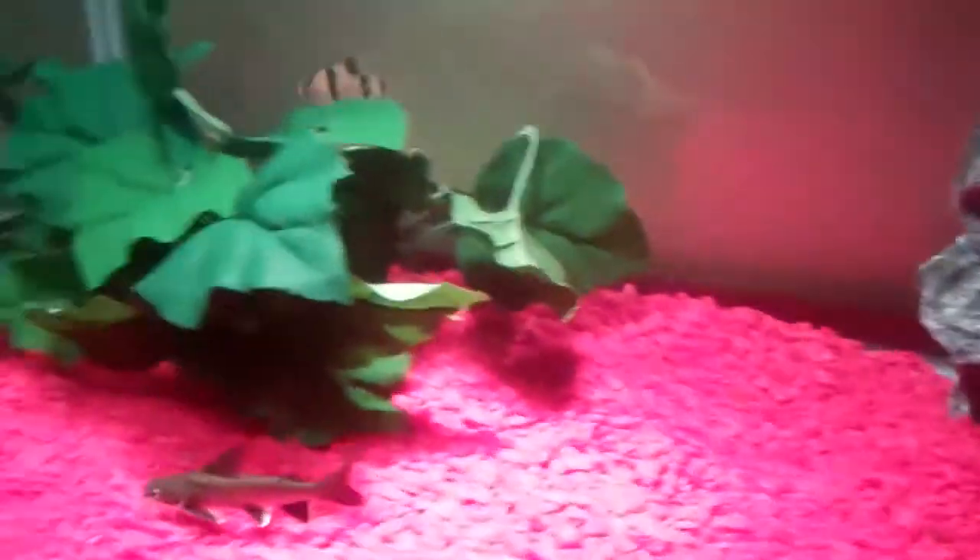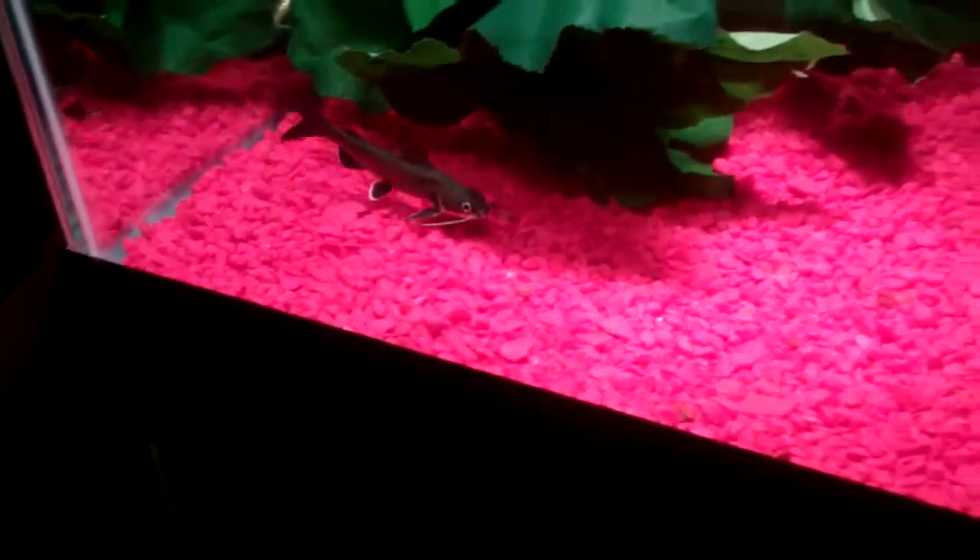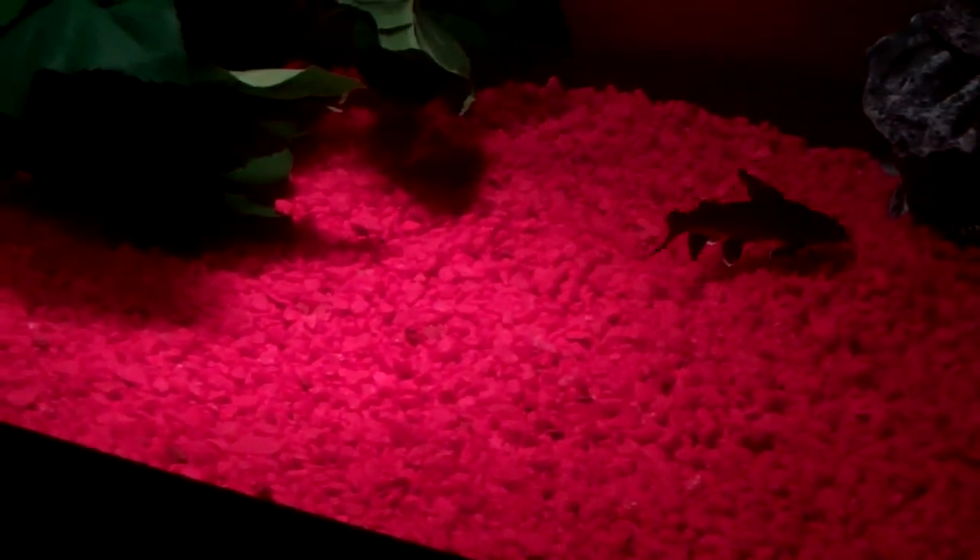I'll be picking up some more tiger barbs later on, like about five more, and hoping to get some more blackfin sharks, and maybe some other stuff.